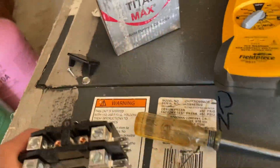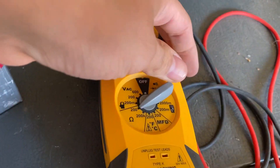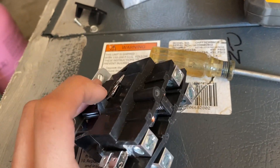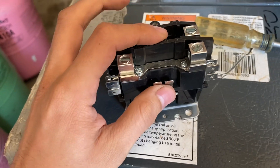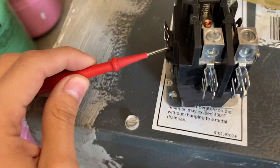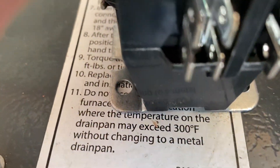Another way to tell if a contactor is not good is to check the coil. Switch your multimeter to ohms. You check the coil from this side to the other side — there's a little coil inside that connects here, wrapped like a coil. Whenever you get 24 volts here it engages. Sometimes the coil can burn out, so you put one lead here and the other lead on the opposite terminal.